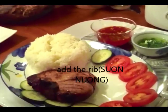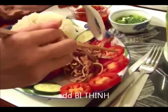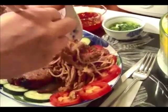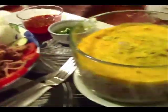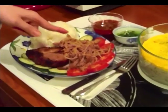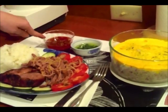Bây giờ chúng ta sẽ để cơm lên. Tôi sẽ cook cơm tấm với sườn nướng, bì thính, chả trứng, mỡ hành, nước mắm chua ngọt.